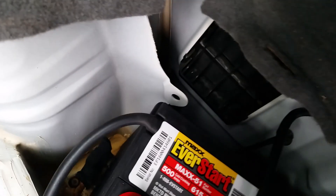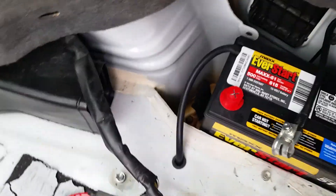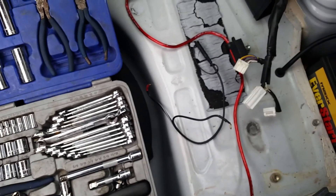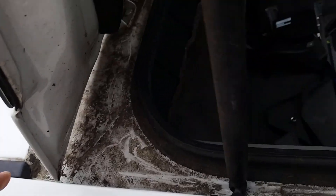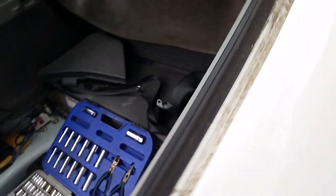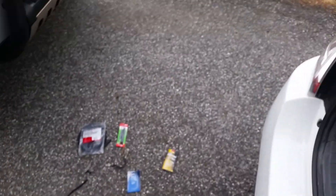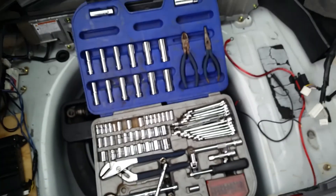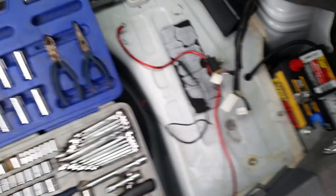I also want to share something else: when you're doing this work, if you notice water down in the gap here or in your spare tire well, that is a known issue with Priuses. Search for 'Prius water in trunk.' These cars get a crack right up in the corners of the trunk area. The fix is 3M 08308 auto body seam sealer — seal up both sides and that'll fix your water problem.